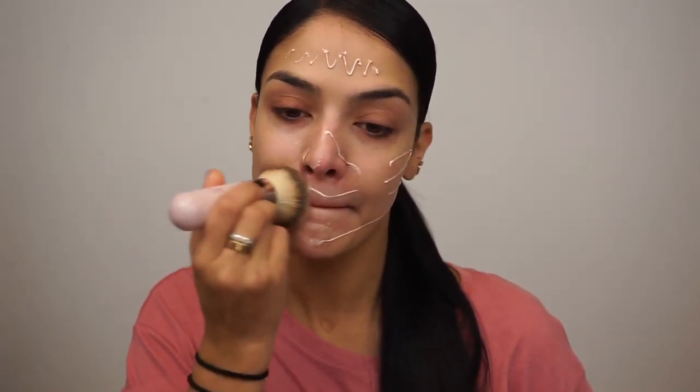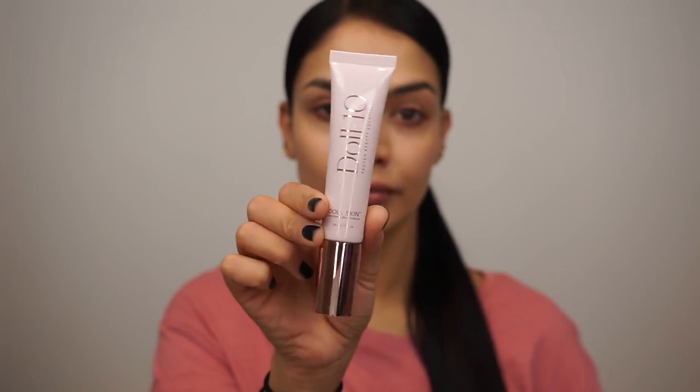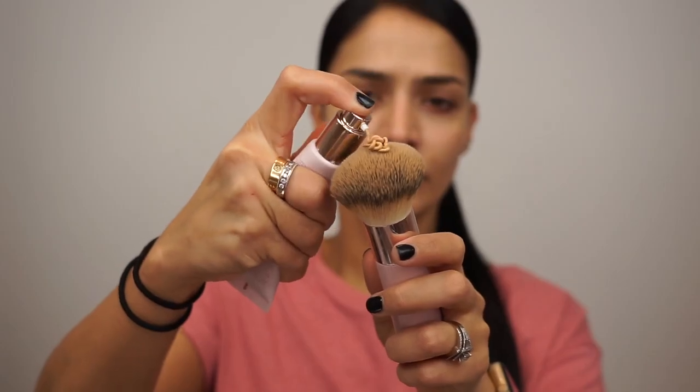And I buff this in with the Doll 10 Beauty Fluffy Brush — I think this is the number 9 brush, but I'll link it down below. This is an awesome brush for blending out foundation and creams on your face. Then I go in with this Doll Skin Foundation.